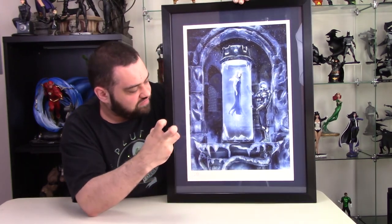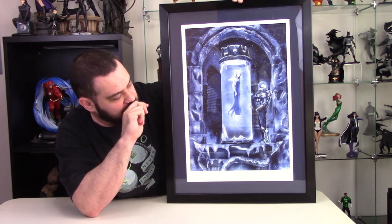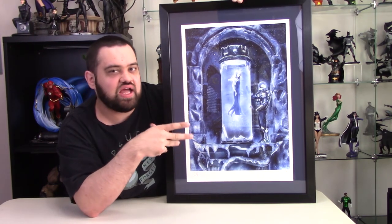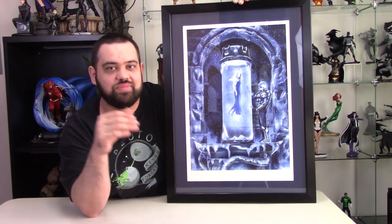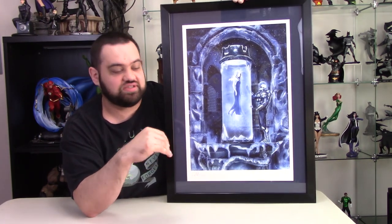A little bit of backstory first, because it's kind of got a story. This came out in, I believe, February. I got this at least at the end of February, early March. Took it over to Hobby Lobby to get it framed. A week after I gave it to Hobby Lobby, everything got shut down with the COVID and everything, so Hobby Lobby was closed for like two months.